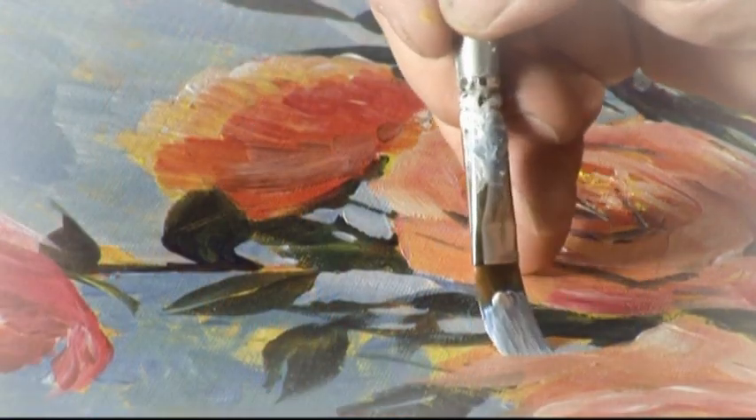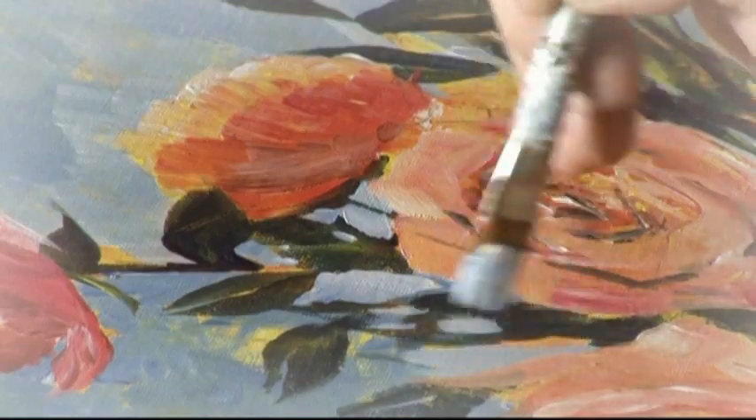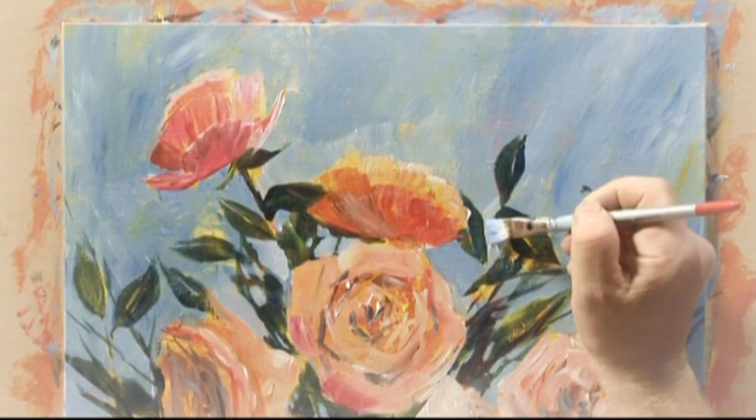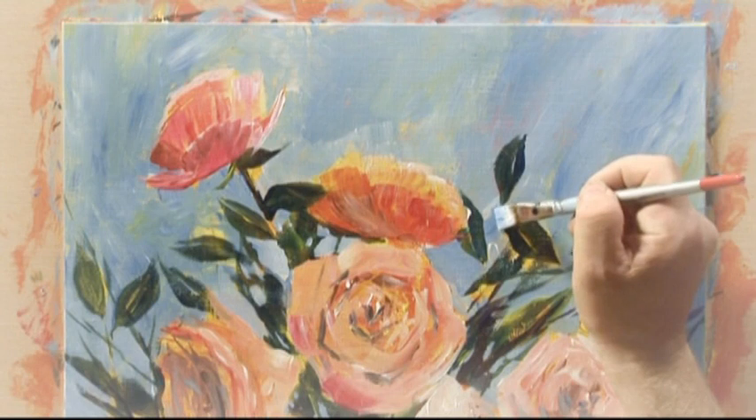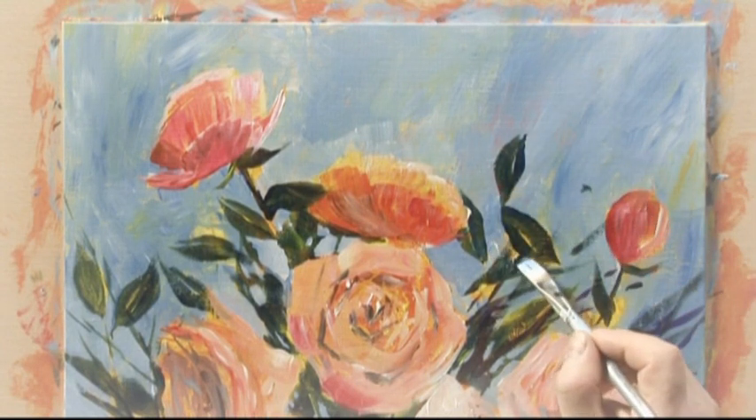Once I'd done that, I then started to develop the negative spaces — the gaps between the leaves. I used a slightly lighter mix of the previous cerulean blue background mix, and used that to actually develop out some of the background foliage.